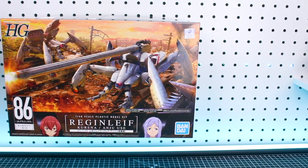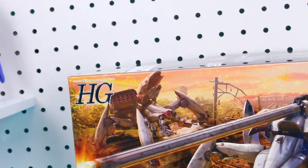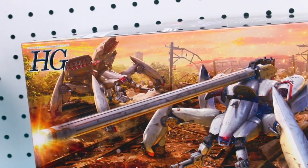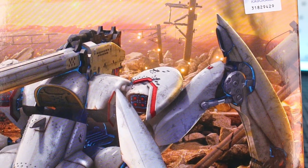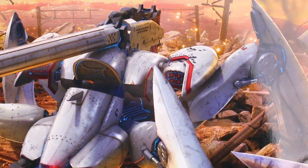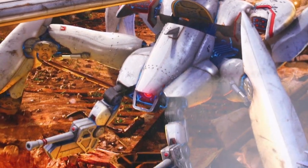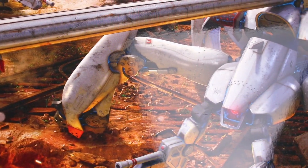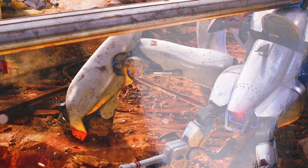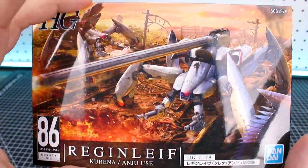Taking a look at the box art for the Regenleif, one thing you'll notice right away is that it has a lot of detail. It looks very cool — this scene of action with two different types. It's really cool to look up close at all the details packed into the illustration: all the little weathering and lighting effects, background plants, dirt, scenery, and wreckage. On the side of the box you can really see how thick it is.